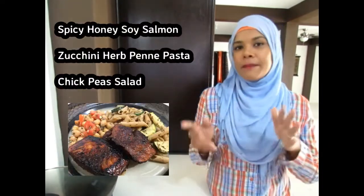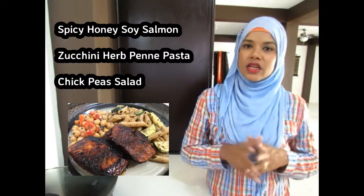Hi guys, Assalamualaikum everybody, it's Jenna J, the Hijabi from TT, and welcome back to my channel. I feel as though it's been a little while since I've posted a video, but nevertheless, I am here today and it's all about salmon. I'm going to be doing a spicy honey soy salmon with a zucchini penne pasta and some chickpea salad on the side. So let's just get straight into this lovely sounding meal.